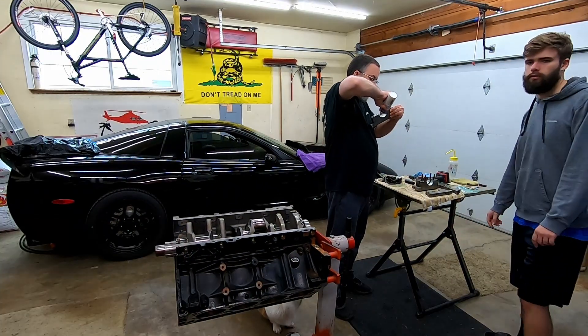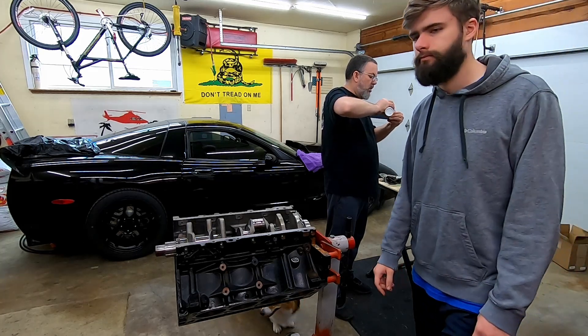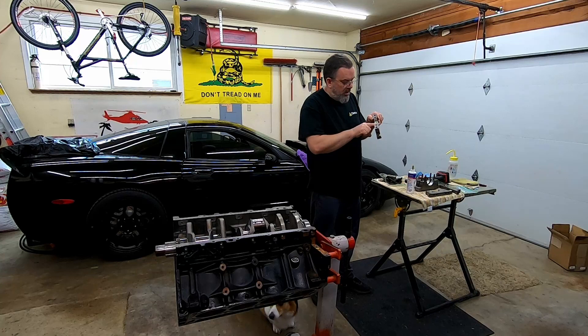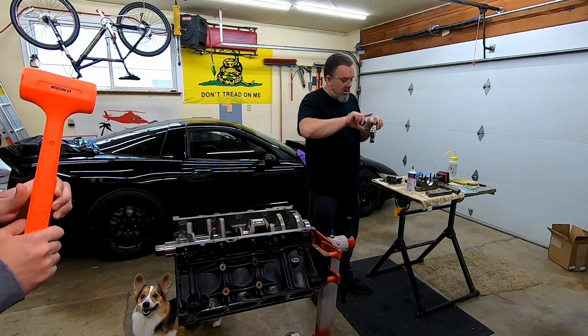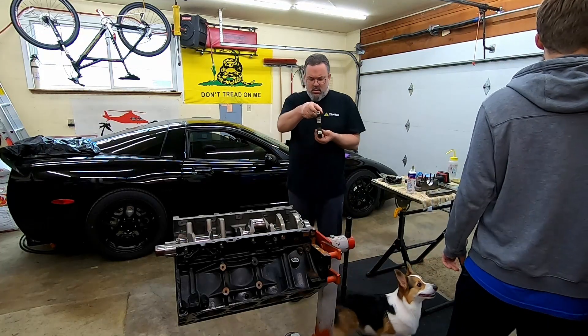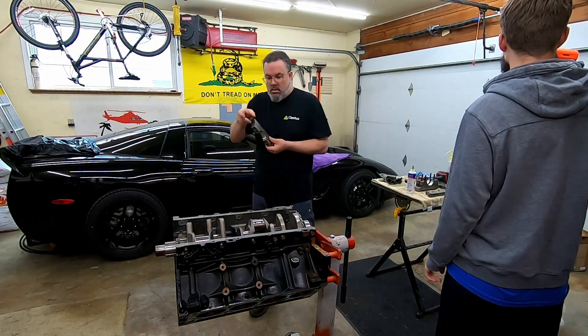We're going to set the caps. That's our former plastic hammer — we're going to go get our overpriced plastic hammer. My awesome Amazon plastic hammer — 18 bucks. They made one just like this at Harbor Freight.